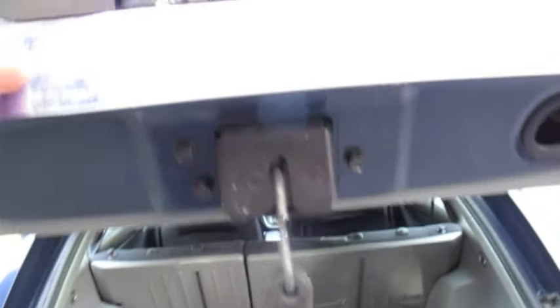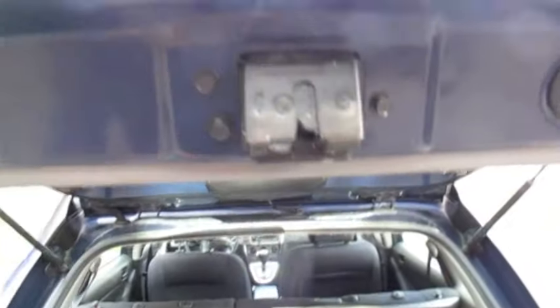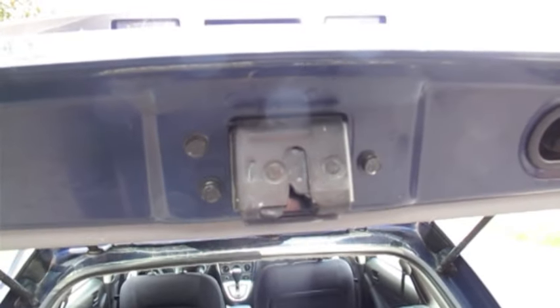And just remember when you're finished, use the handle of your trunk to undo the latch, or just use your key or use your remote control button to unlock it.